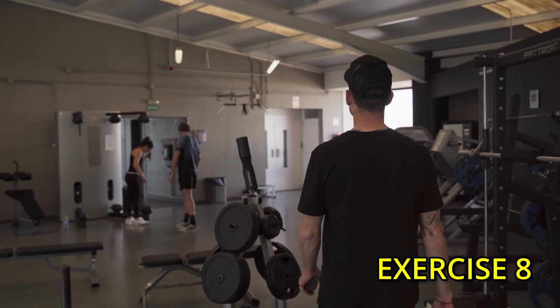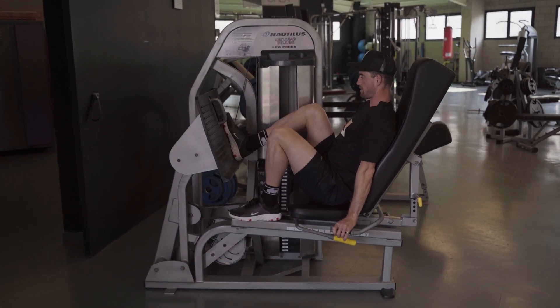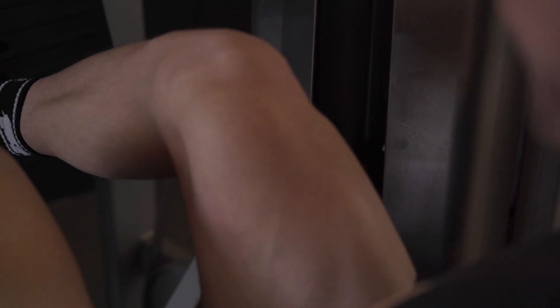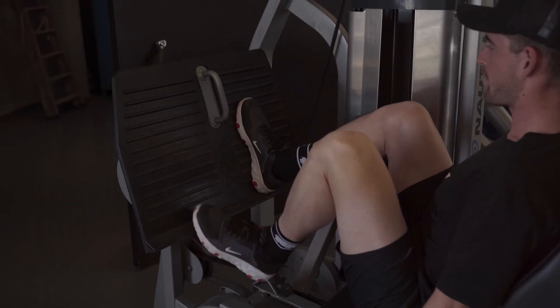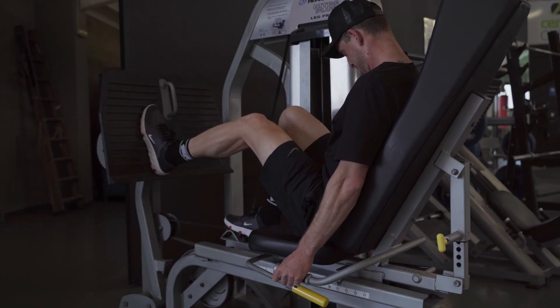Exercise number eight — this is one you guys will all love — the single legged leg press. I've got 60 kilos on the machine and basically I'm going to drive with each leg for 10 repetitions. The focus here is on keeping the hips nice and square and making sure that you're not rolling around.